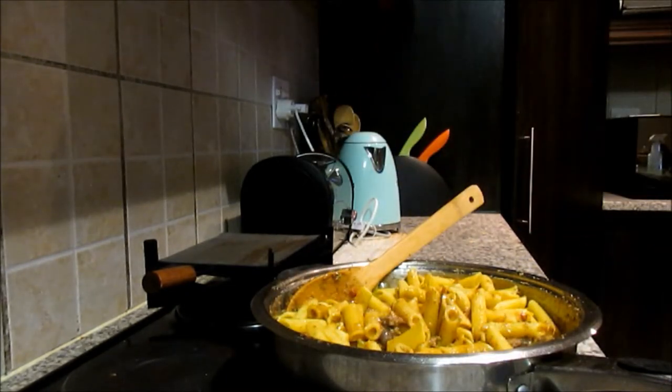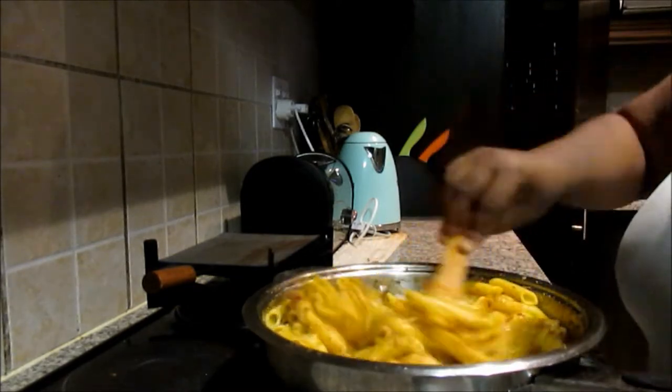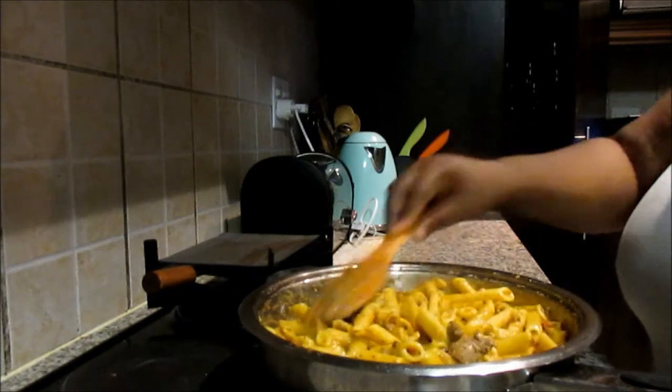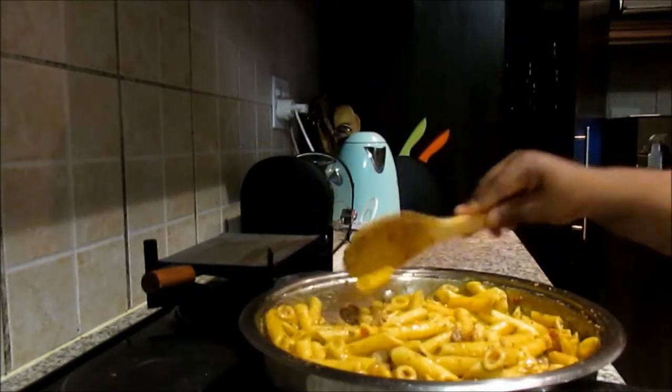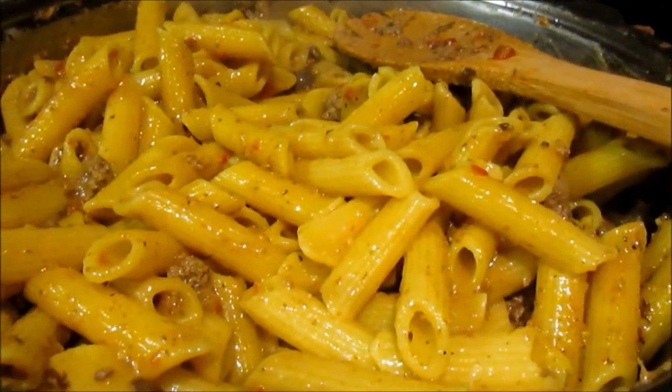You can season your pasta dish with salt and pepper, and add more water if you want more sauce as you see fit. Then you're done — dish out your pasta onto your serving dish.